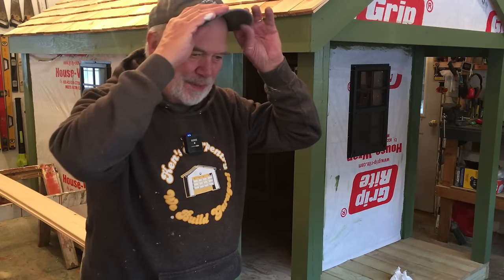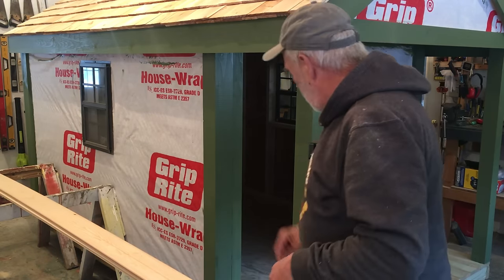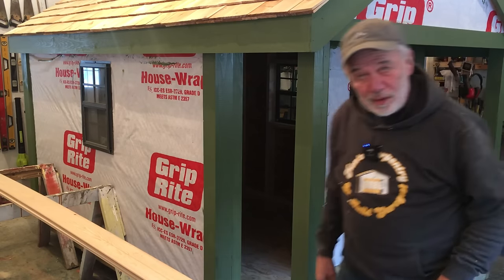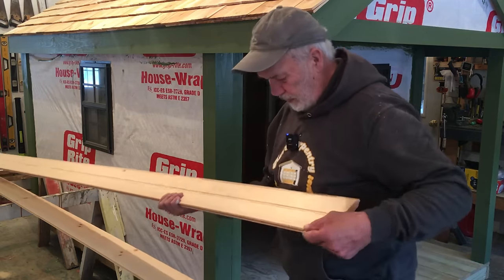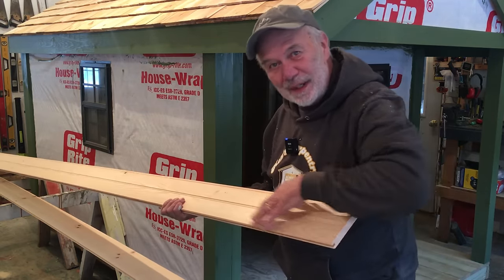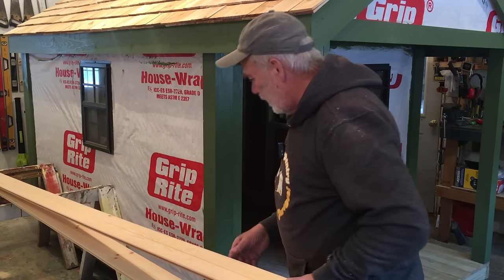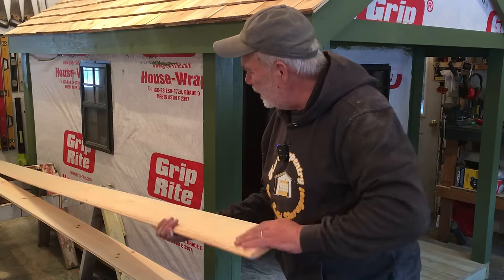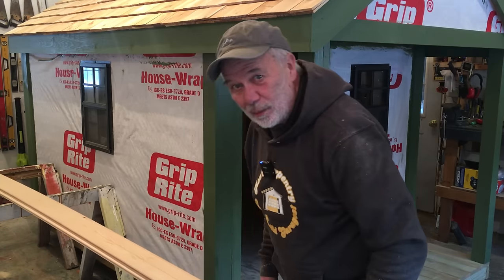This is a hodgepodge of stuff happening because I'm waiting for paint to dry and putting trim on. I did trim out the door, so I'm going to make the door right now. I'm going to make it out of tongue and groove bead board. I'll put the bead to the outside — that should look really nice. Rather than on the other side with no bead, it would look kind of big and bulky, so I'm thinking the bead will make it look real pretty.